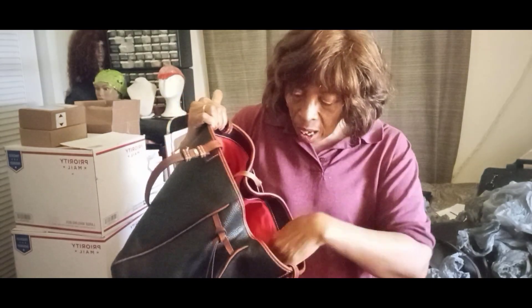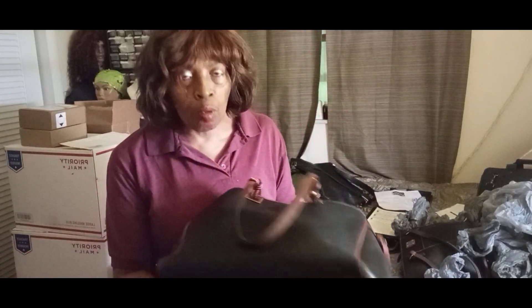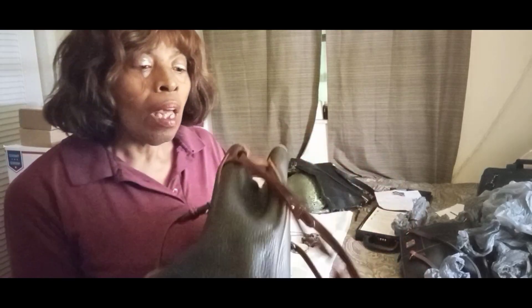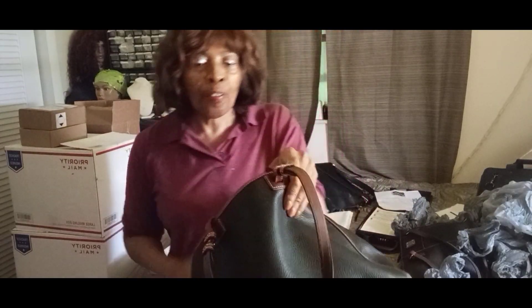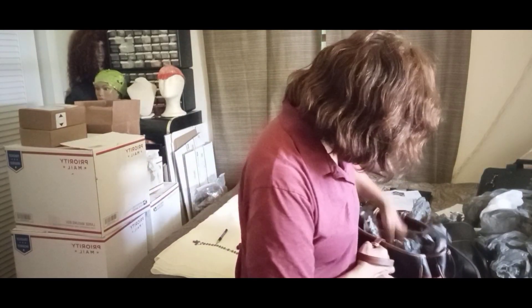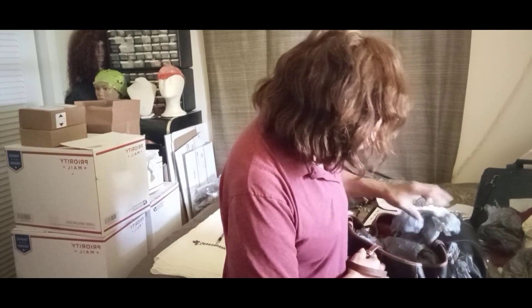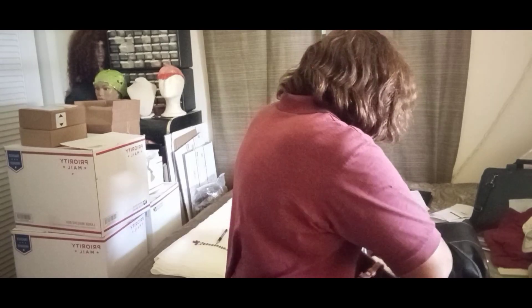It does have a zipper and three open pockets. This is more of a vintage bag because the other Dooney & Bourke only had a zipper and one little pocket, but this one has three open pockets and one zip. It does not have outside pockets, but it is a beautiful bag. I cleaned the leather on the outside and conditioned it — this bag got a deep clean and it's good to go.